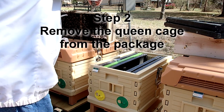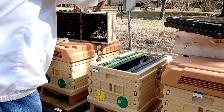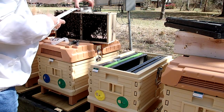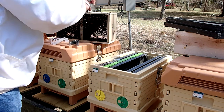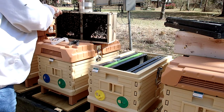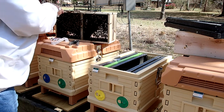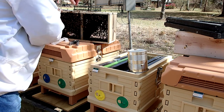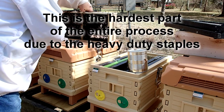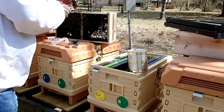Step number two is to remove the queen cage out of the package. I don't know why bee companies bolt these queen cages to the package with heavy industrial strength staples that are just impossible to get out. I've had some packages come with queen cages attached with a nylon ribbon, but these actually have a metal strip — you just can't get this queen cage out very easily.